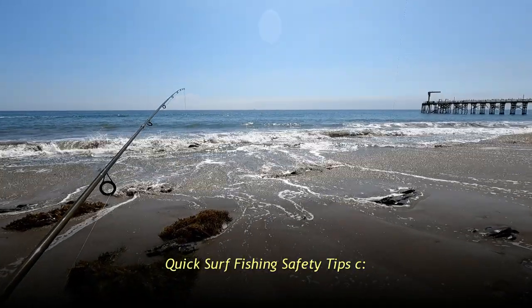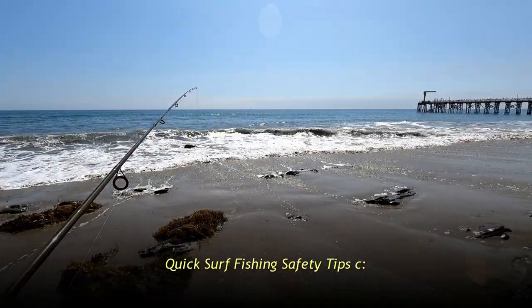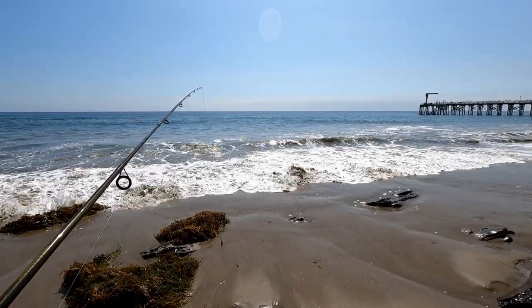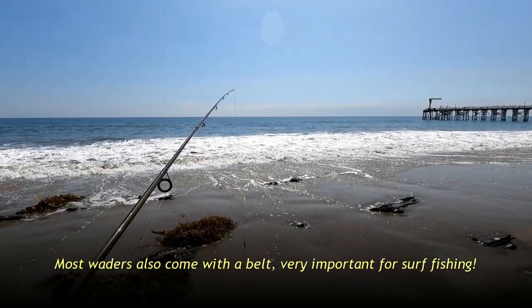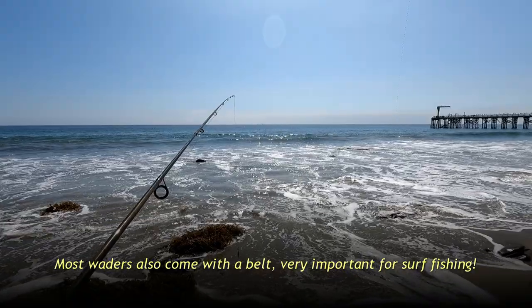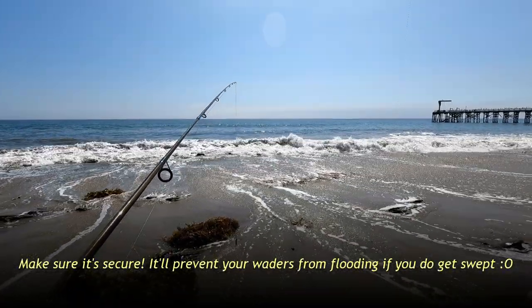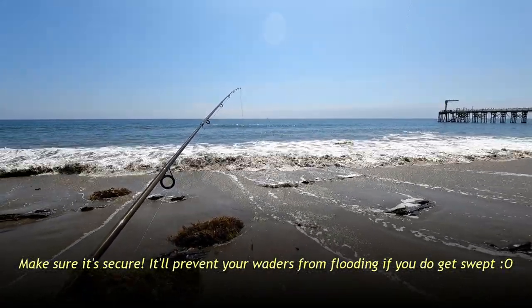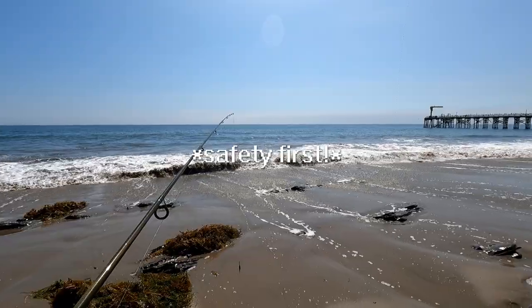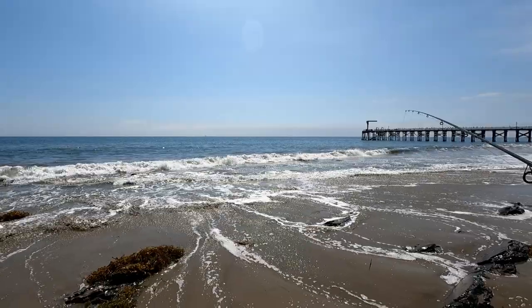For surf fishing, safety is pretty simple: don't turn your back against the ocean. Make sure you keep track of all the waves because you don't know when a big one is gonna come in. Waders are pretty helpful when you're surf fishing — you can get a little farther out in the surf to cast. Just make sure you don't go out too far, only go out as far as you're comfortable. The farther you go out, the harder it is to come back in if you get swept. It's always better to be extra safe.